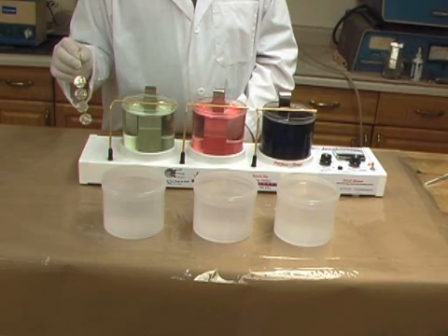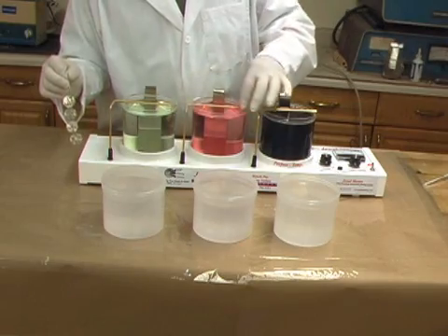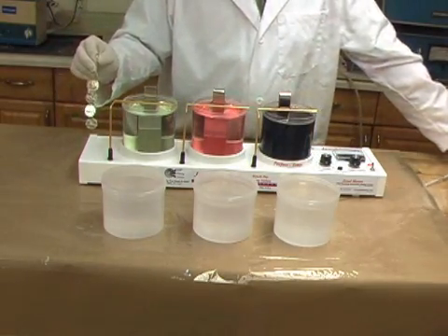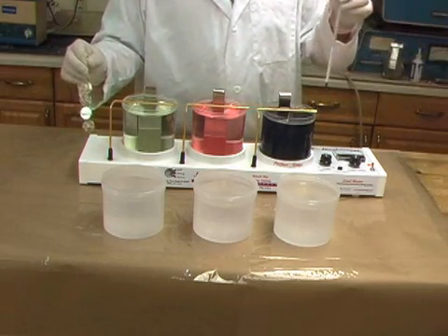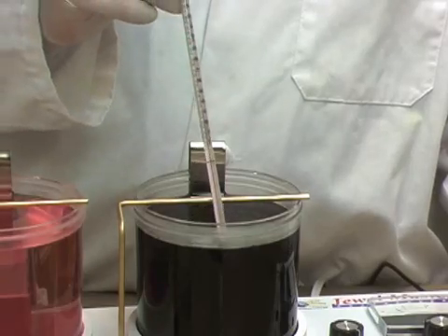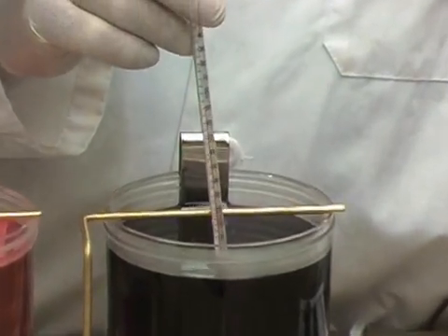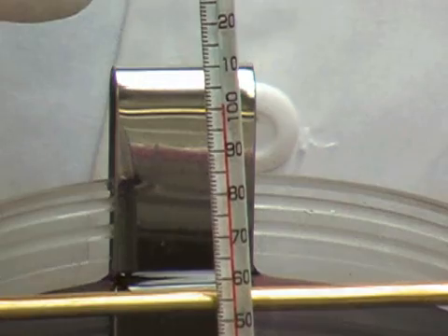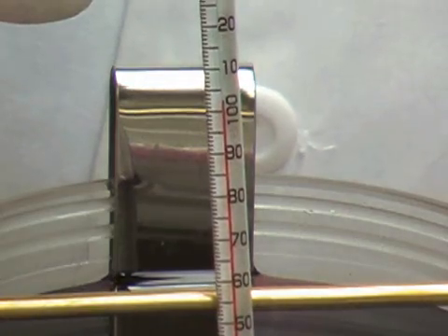After warm-up, before starting to plate, the temperature of the plating solution is checked. For our 24-karat bright gold solution, the correct temperature is between 95 and 105 degrees Fahrenheit — 100 degrees is optimum. The heater control should now be set to the low position.